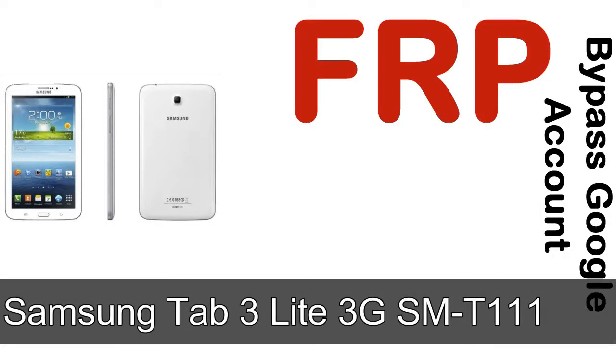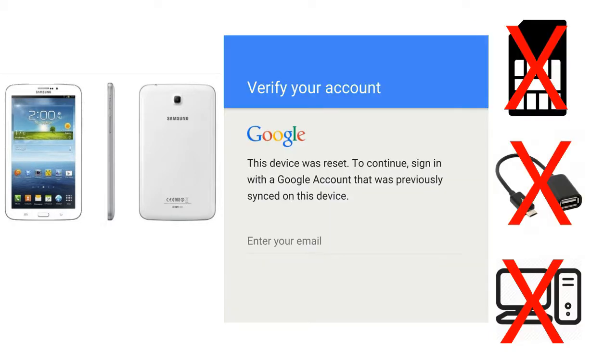Hi guys, Daniel here, welcome to SiddhaDak YouTube channel. Take a look at this complete video. I'll talk to you about how to unlock Samsung device FRP lock protection — without SIM, without AOD cable, without PC.